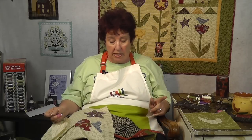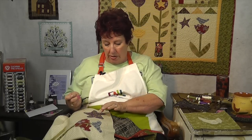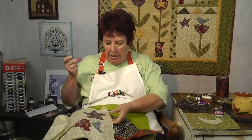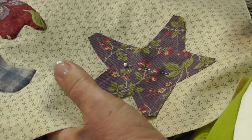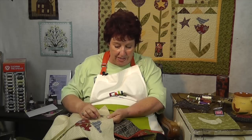We're going to start with the star because that's the one I get the most questions about. Make sure your thread matches the star, not the background. Have a long comfortable needle like a milliner's needle — one you can thread — and a good thimble. When you cut the piece out, the point is right here. Trim across there; if it still goes to a long point, cut it off about a quarter inch out from the end of the point.